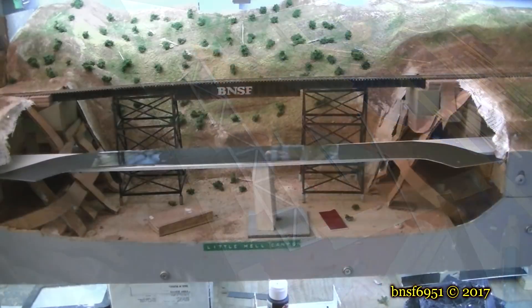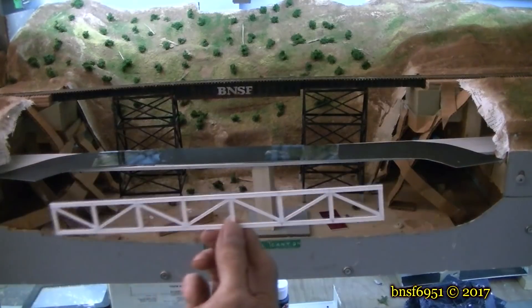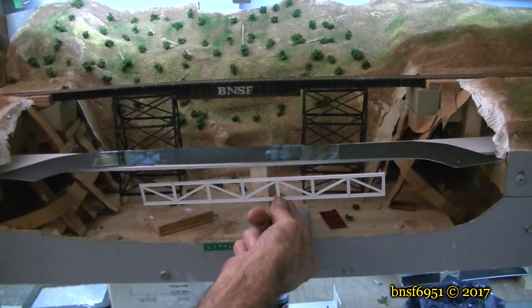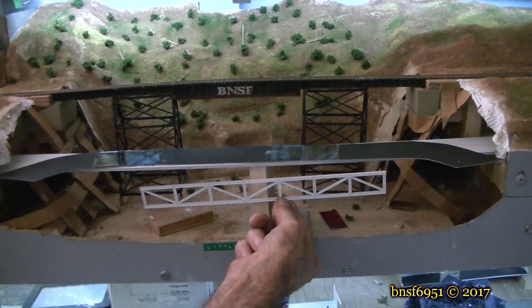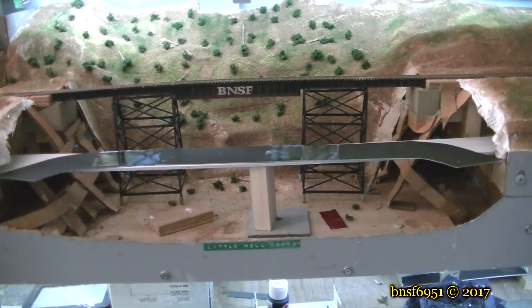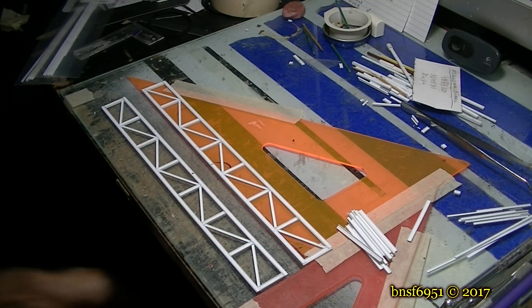Let me show you the first main span for this bridge and how it's going to look. This is the span you watched me build and it's going to go about here. I'm also going to drop it down about a half inch or so so it doesn't obstruct the train bridge in the background. I love bridges — the more bridges I can have on my layout, the better.